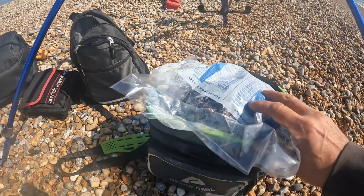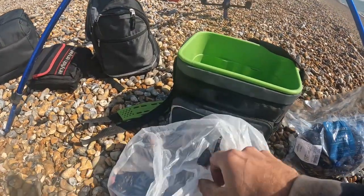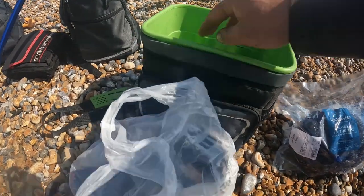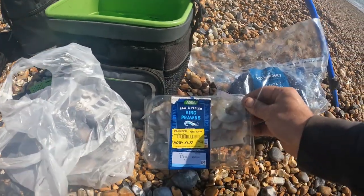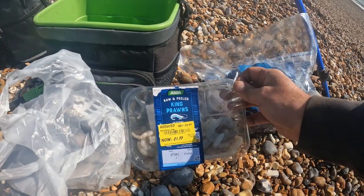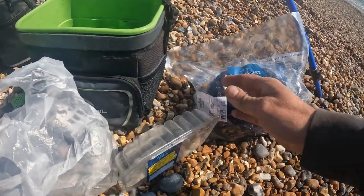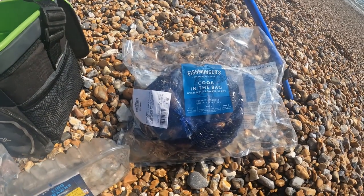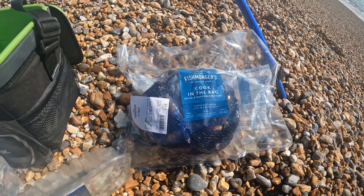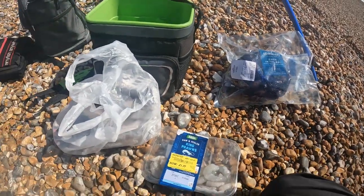Now we get to the bait. I've got fresh rolled blacks - fresh rolled blacks - to go on the hook. To tip these off I have two different baits: raw king prawns, which is what the chap was using the other day. He was tipping his worms with raw king prawns and getting all his plaice on that. None of them were touching the squid on his other rod. Then I've also got fresh live mussels to try tipping with, from Morrison's who have a really good fish counter with a lot of good bait suitable for sea fishing.